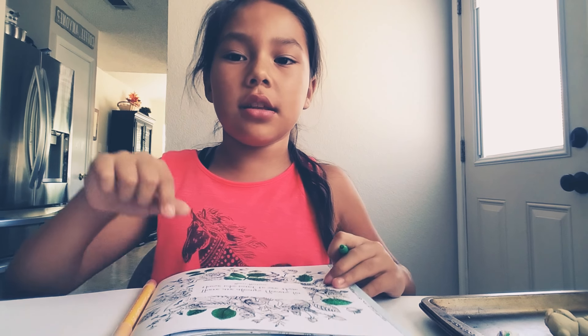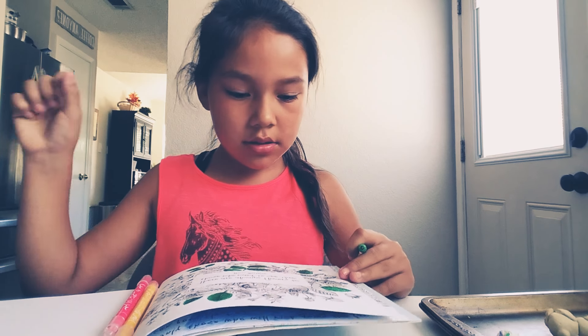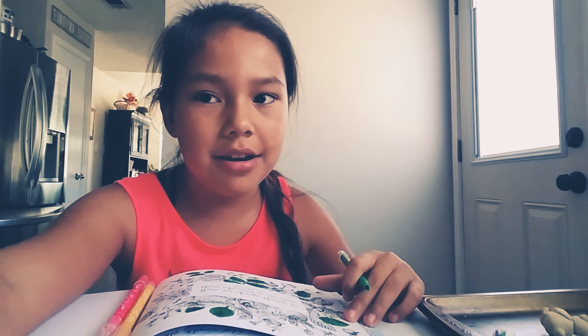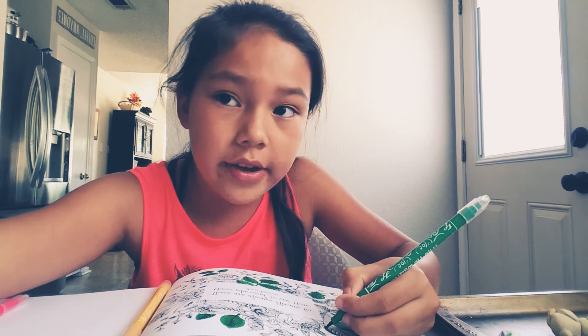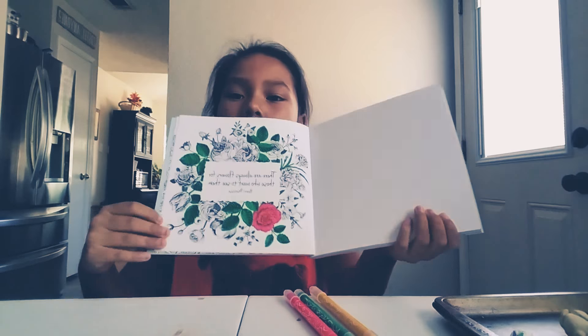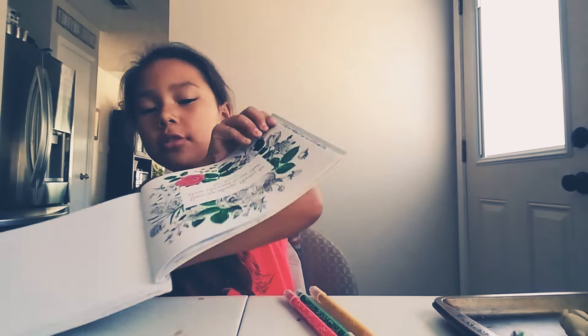I've colored in most of the leaves — hopefully you can see it. I had a little dot right here, it's fine, you won't see it. It's okay, I don't really care if I mess up anything. I'm almost done with the leaves, not the page, which is sad. I think I've colored all the leaves, and here's how it's looking. Look at that pretty pink flower I drew!